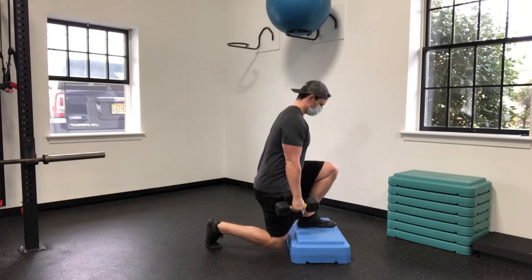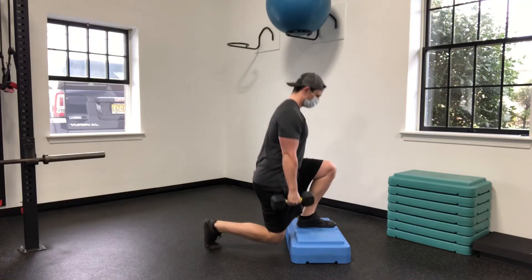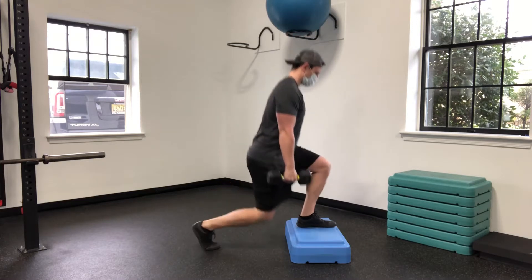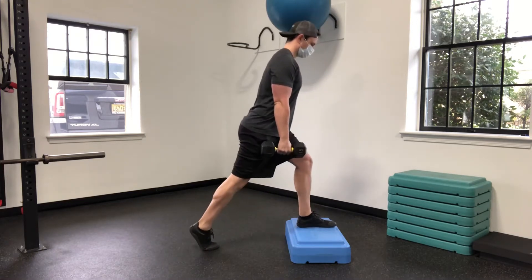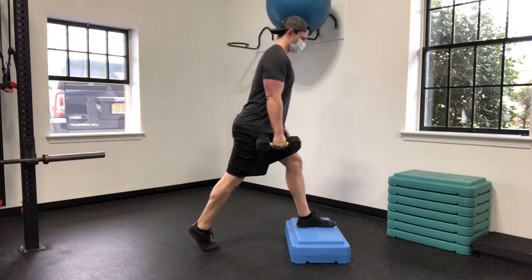For the one dumbbell front foot elevated split squat, you're going to set that front foot on a box or step. You're going to take that back foot and set it just close enough where your knee can get close to the step of the box without touching it.